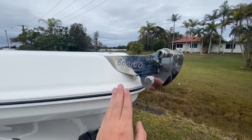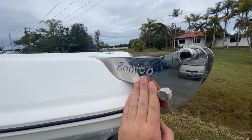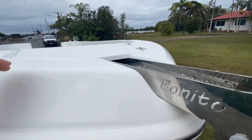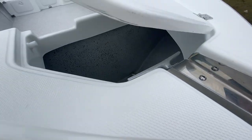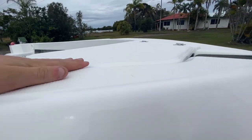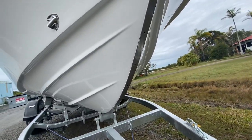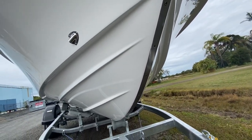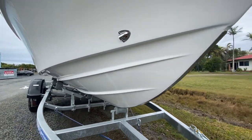Up front, we have a recessed stainless steel engraved bow roller and a nice big anchor hatch. All top decks are non-skidded — these are standard on every Bonito. Coming down, there's a beautiful stainless steel strip, which is great for when you're running up the beach — no chipping on your gel coat.